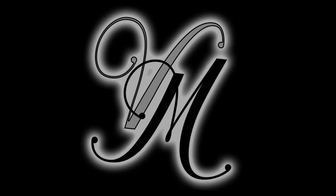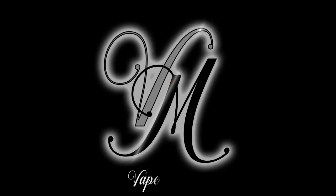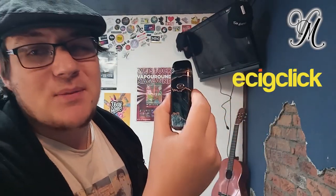Hi guys, I'm Holly from Vip Mill and this is the Vipresso Luxe PM40. Let's do this review. First, we've got to thank EC Click for sending me this for the purposes of a review.